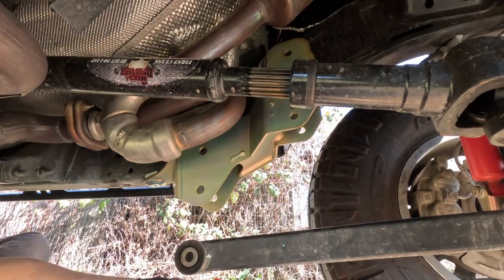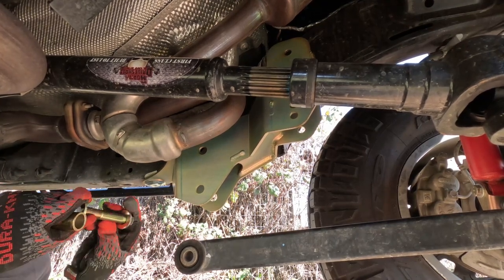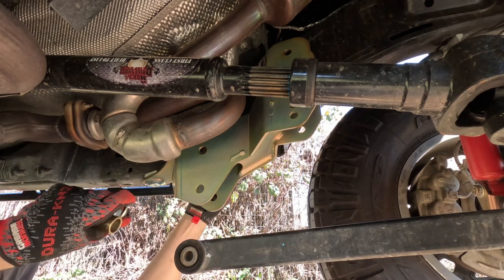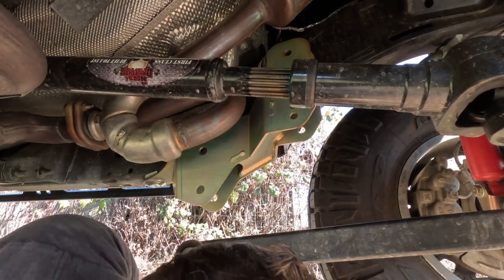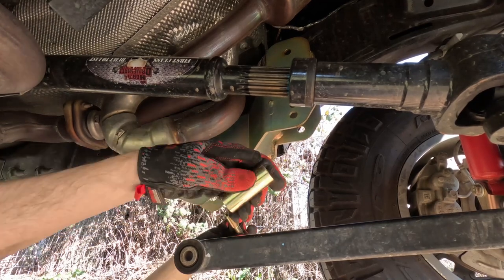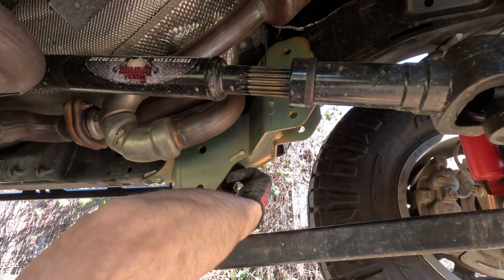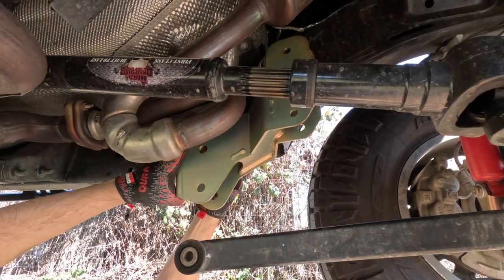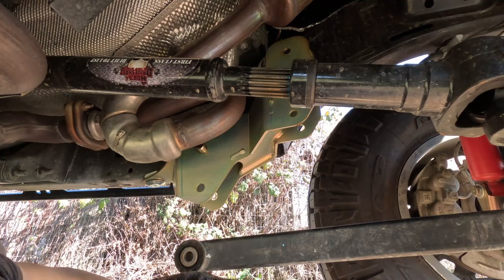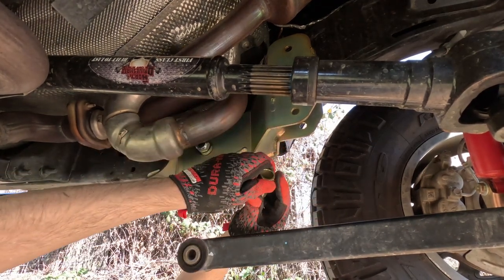Put your washers on your five-eighths bolt and slide that into the lower control arm bolt with the larger of the two spacers, and the smaller spacer goes in the upper control arm bolt.